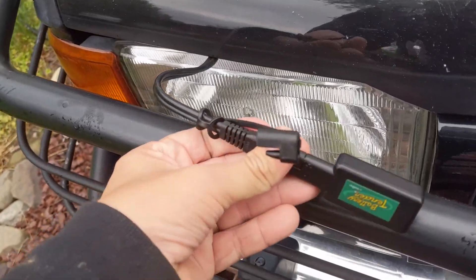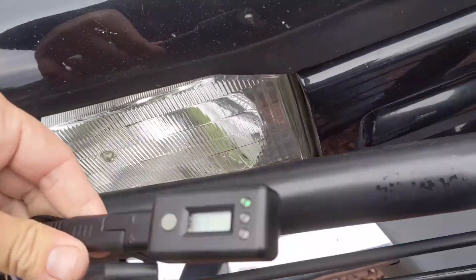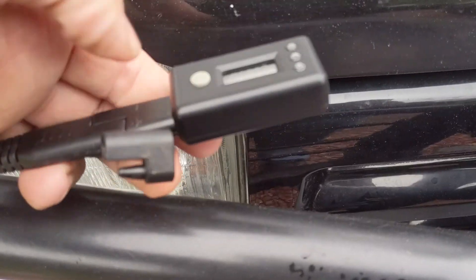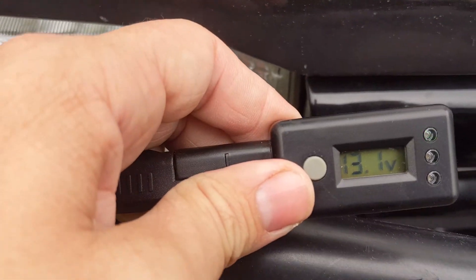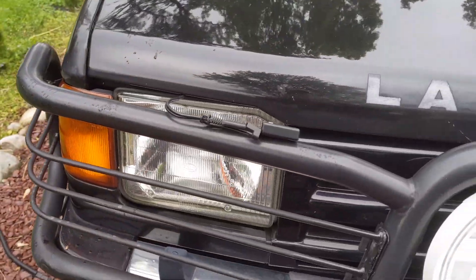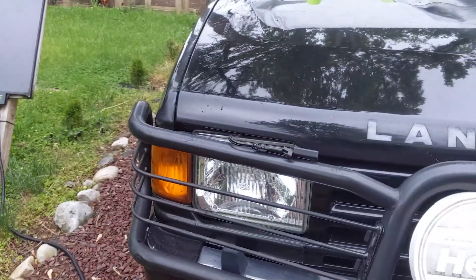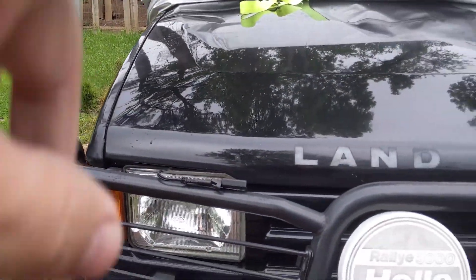I've plugged the device in and you can see here it is telling me this is 13.1 volts on the battery, and it's green — so I have plenty of charge. The solar panel is clearly keeping that battery where it needs to be.